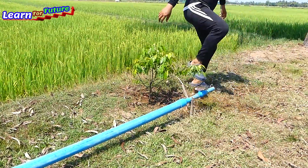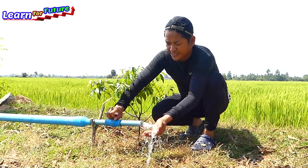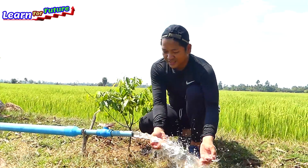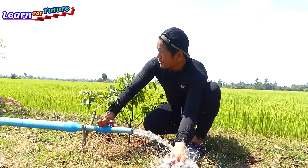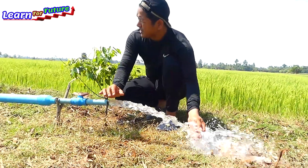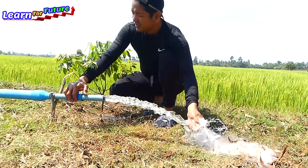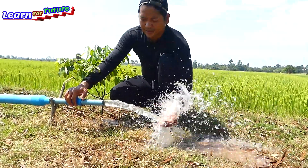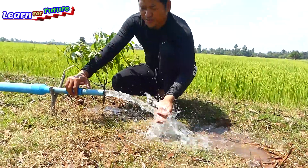Okay, we start — one, two, three — wow, it's coming! It's coming now, the water is coming up the drum. I'll wait a little bit. If it keeps coming, it will suck. The water is starting to clear — the water is clear now.